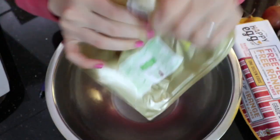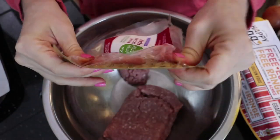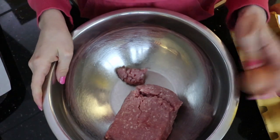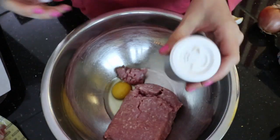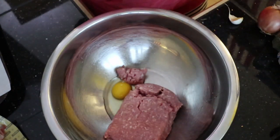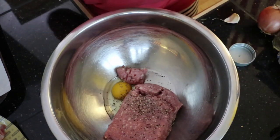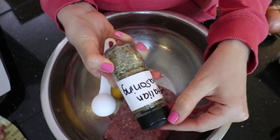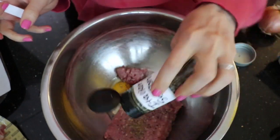So first I put in the meat — you need one and a half pounds. You can use a mixture of pork, beef, whatever. Then one egg, a dash of salt, a dash of pepper. I do two tablespoons of Italian seasoning — I don't really measure it though, I just sprinkle.